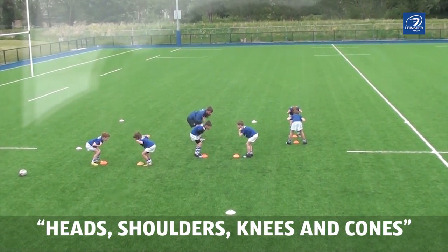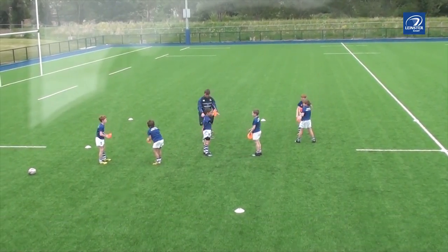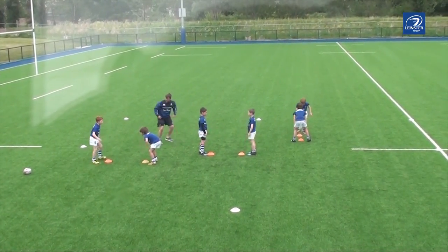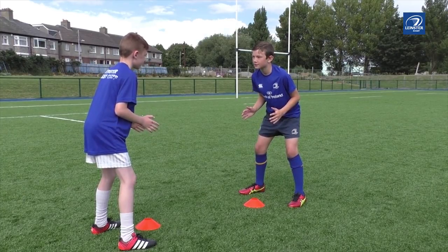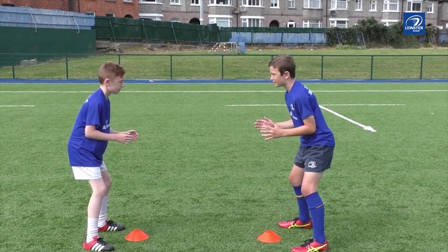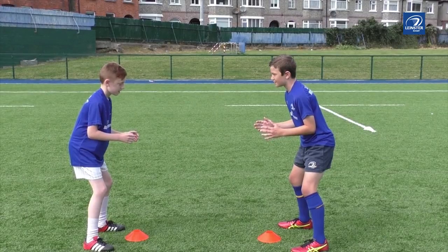Heads, shoulders, knees and cones. Bounce from the game or rugby activity. Each player has a cone — put the cone in front of the toes and under their nose. Adopt a boxer's stance or a skier going over a jump position. Reload to this position after each call.